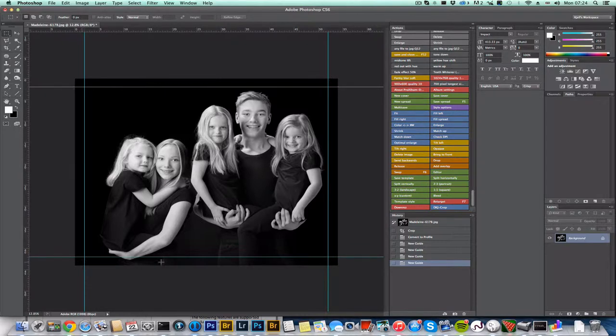Now you can see where the wrapping will occur — this part of the photo will be wrapped around the frame. So if you want to avoid having a hand wrapped around the frame, you can adjust accordingly. It's a useful tool to show exactly what's going to happen.